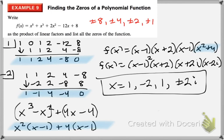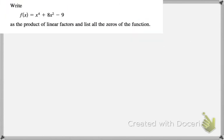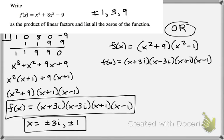Go ahead and pause the video and give this problem a try. If you caught it, you can factor the trinomial to x squared plus 9 times x squared minus 1, which factors further to x plus 3i, x minus 3i, x plus 1, and x minus 1. If you didn't catch it, use the rational root theorem, test some zeros — if you test 1 it works — and that remaining polynomial you can factor by grouping. You end up with the same factors and zeros either way.